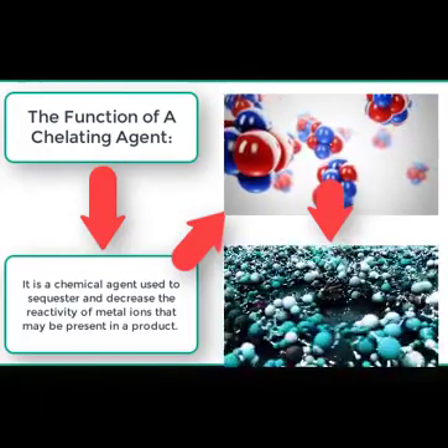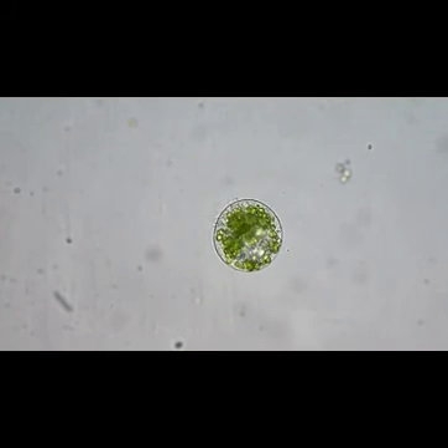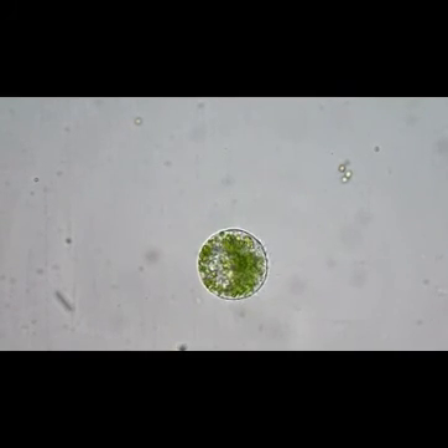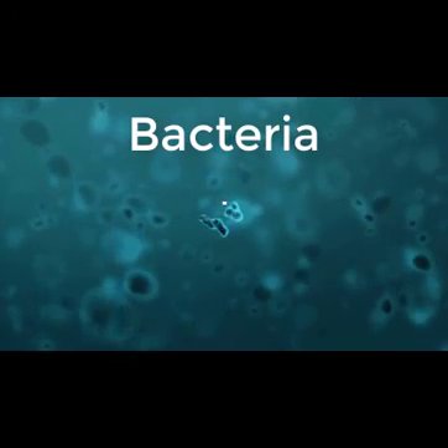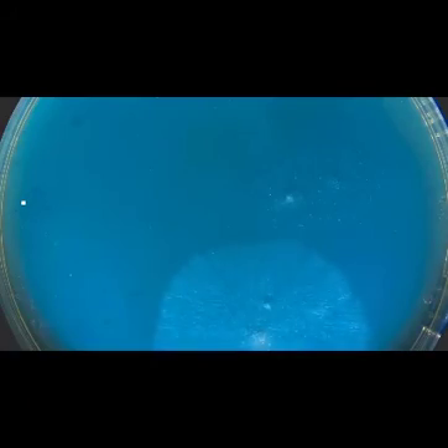Now the million dollar question: why is this important? To answer this, we have to explore the microscopic world. Tiny organisms like this little guy exist all throughout our ecosystem. When they get their hands on metal ions, they multiply rapidly — you get the idea. The point is, EDTA helps control bacterial growth as well as maintaining the clarity of a solution.